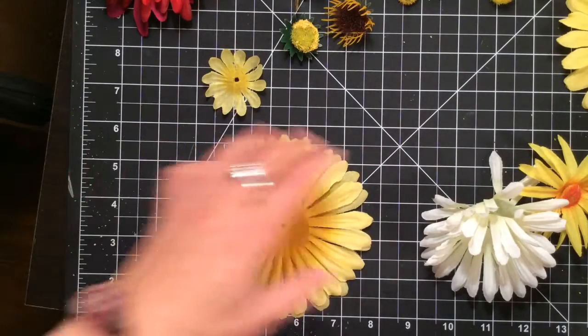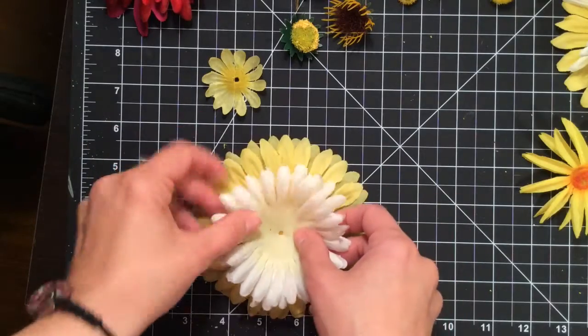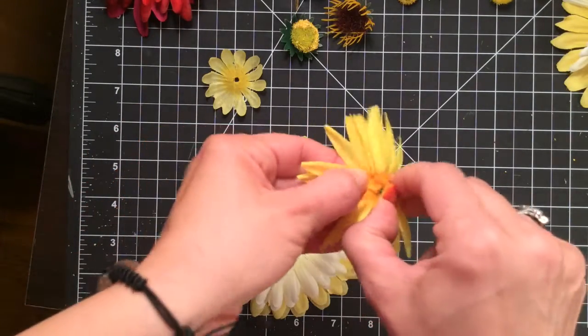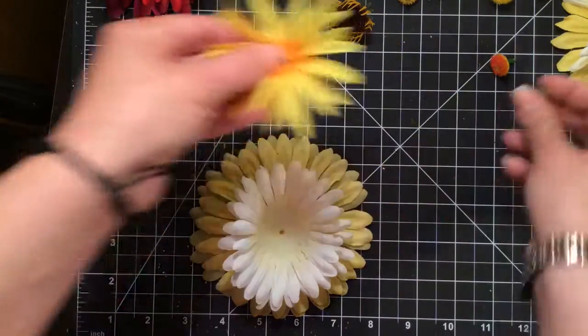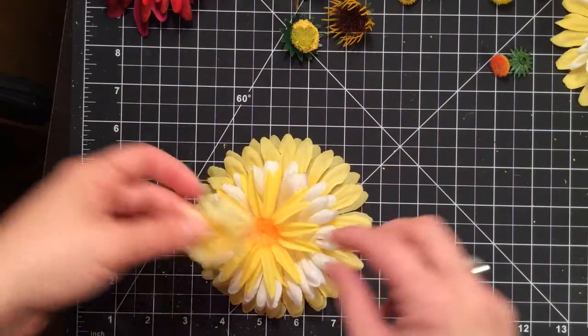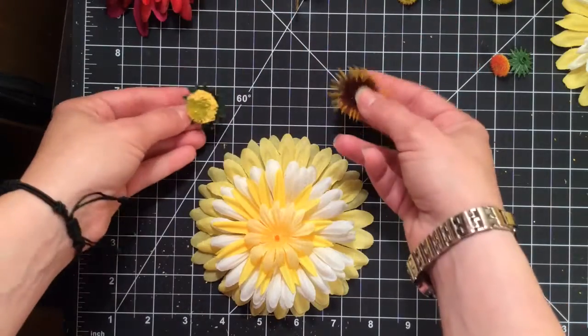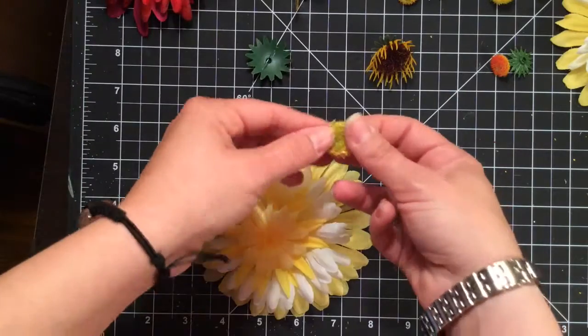I can just lay them up — I have the yellow, the cream, and then the center. Now I can reassemble them. I'm not going to use this small center, it's just not impressive to be honest. I have a couple of choices — the two that came with these flowers — so I can pick between them.